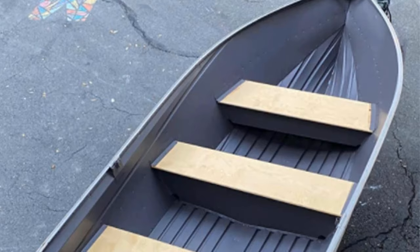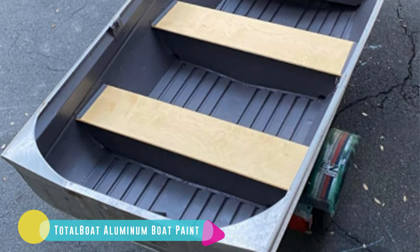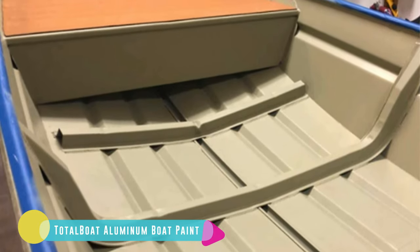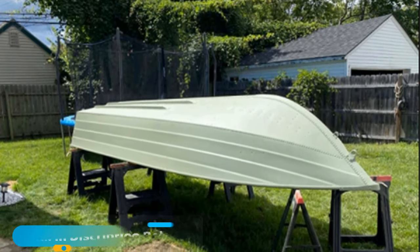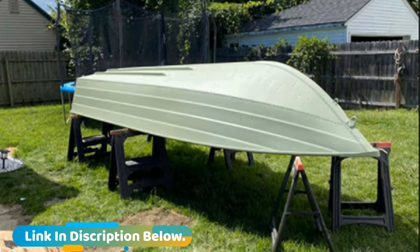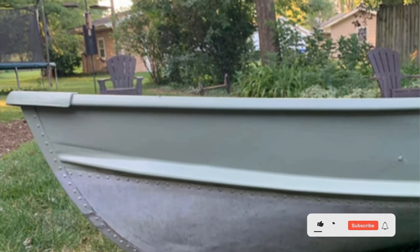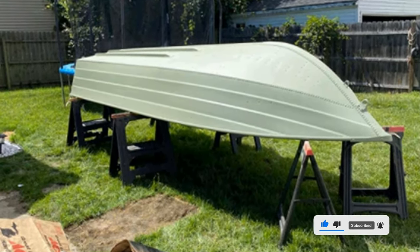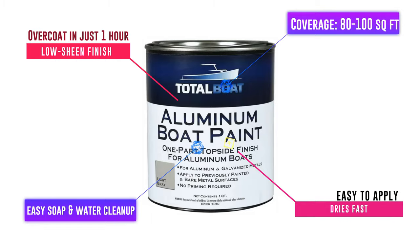Number 1: TotalBoat Aluminum. The earthy colors — black, earth brown, army green, white, khaki, and light gray — lured me into buying it. Forming a camouflage finish is possible, beneficial for hunting and fishing enthusiasts. The colors are environmentally inspired, and this concept drove the manufacturer's formula. It has low odor and low VOC, so it doesn't bother you with a foul smell during application. The low-sheen finish of this marine paint for aluminum boats is incredible, with no reflective attribute — so you will surely blend in with nature and your surroundings.